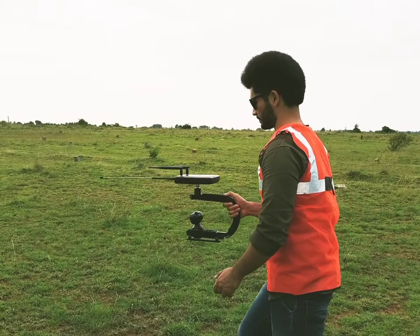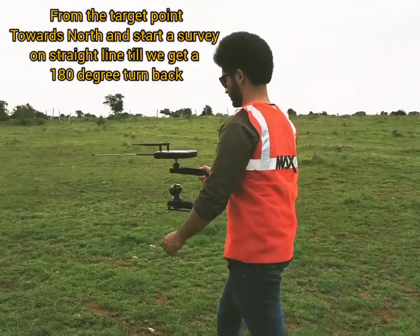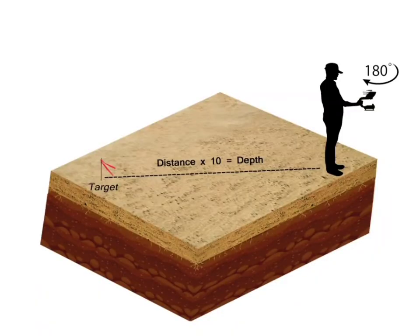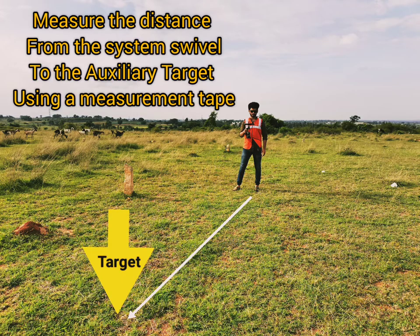The final step is the auxiliary depth scanning. From the target point, start the survey and track on a linear axis until the system provides a 180-degree swivel. The measurement should be taken in meters between the target and the swiveled zone for further calculation of auxiliary depth.